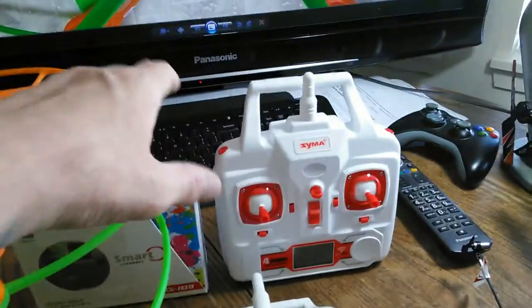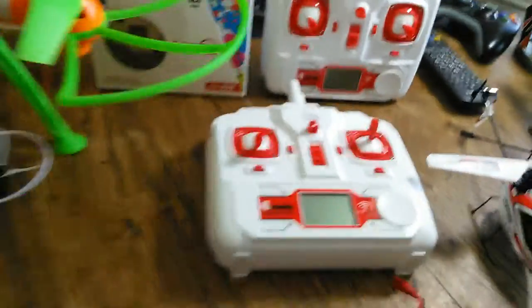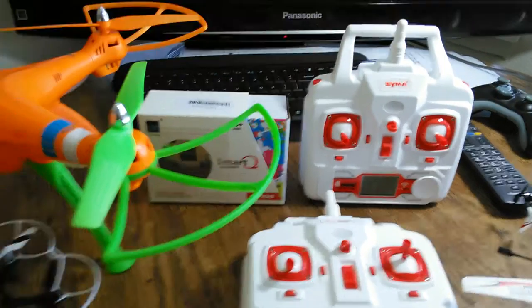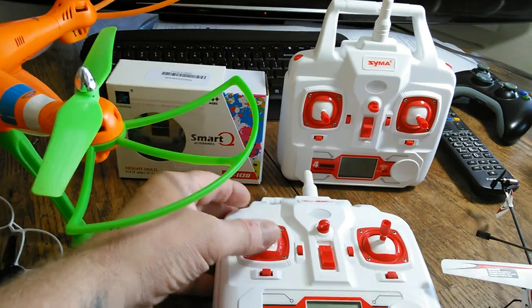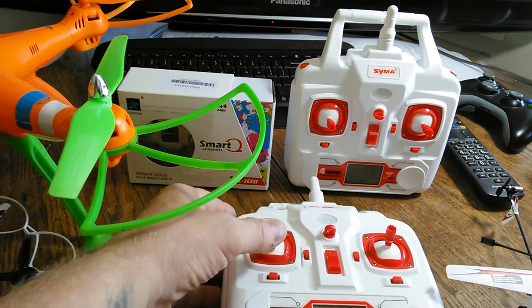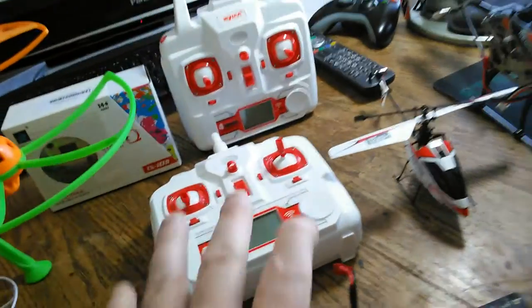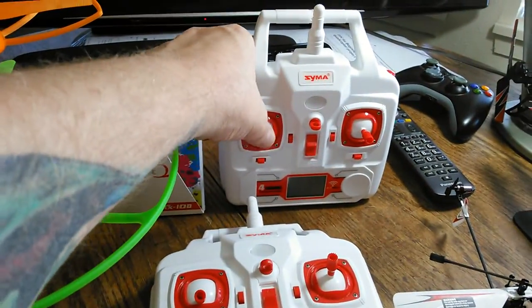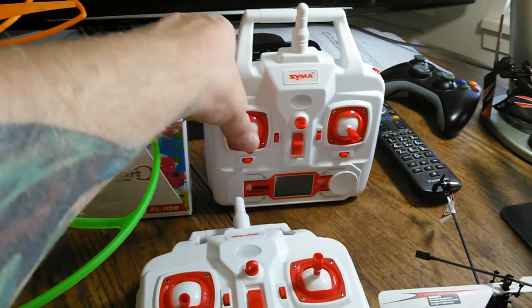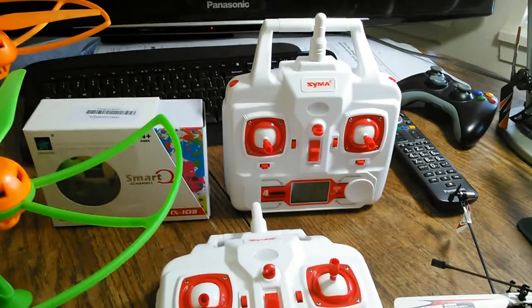I also bought the upgraded transmitter and I've been practicing with it. I don't like the way it takes off and I don't like the way it lands with the old board and the old transmitter. You can really have fun landing and taking off but it's just a different kind of control - it seems like you're always fighting it, trying to get it down. It always wants to take off.